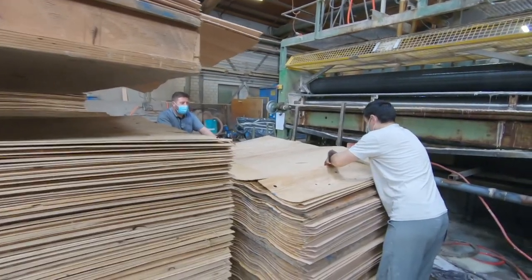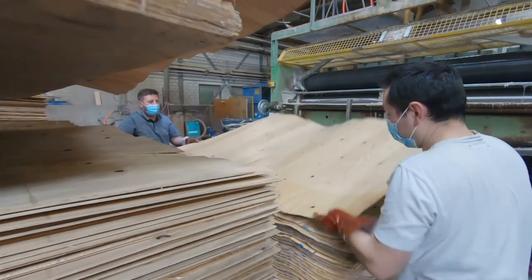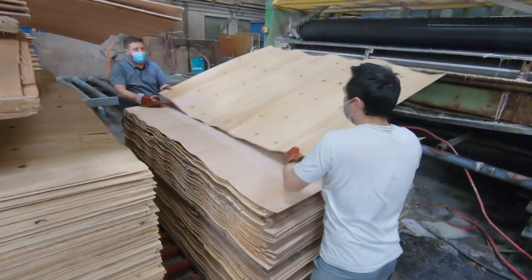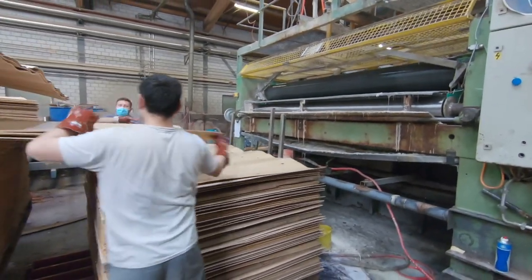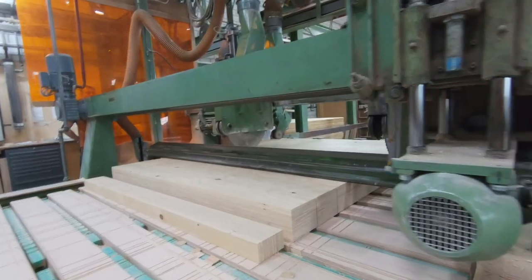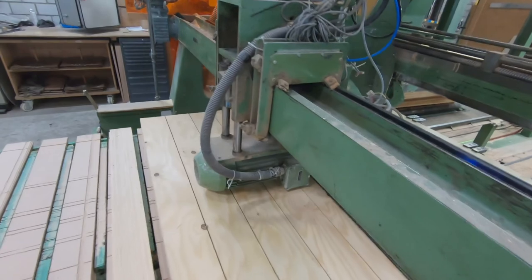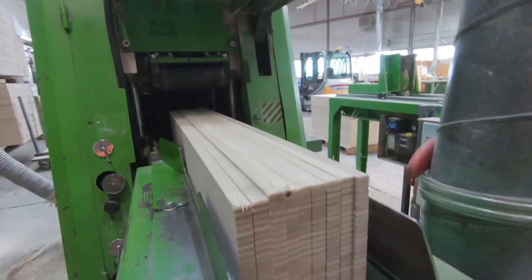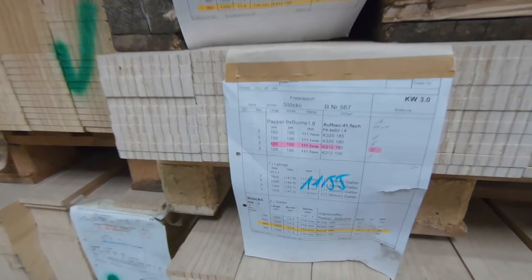Dann werden die einzelnen Furnierlagen, die Furnierblätter, zu einer Platte verleimt. Die dicksten Skiplatten, die wir herstellen, sind jene, die eher für den Alpinenbereich hergenommen werden. Nach dem Verpressen wird diese Platte formatiert. Formatiert heißt bei uns: es wird gesägt, geschliffen, aufgetrennt. Danach ist für uns der Ski-Kern schon fertig. Danach erfolgt nur noch das Verpacken und der Transport zum Kunden, zum Skihersteller.